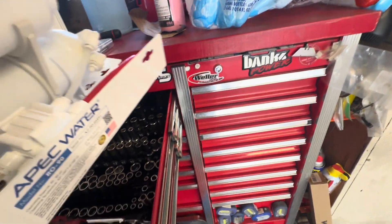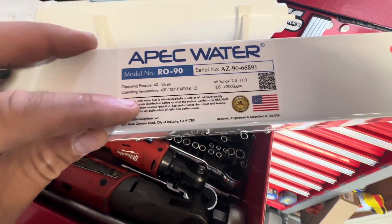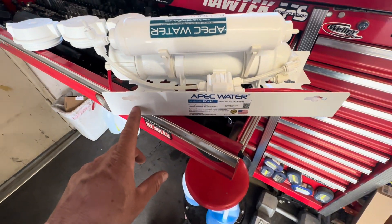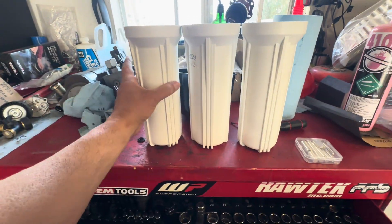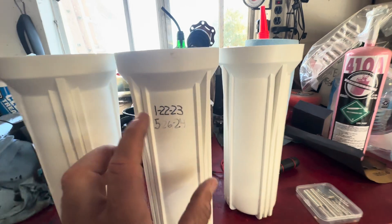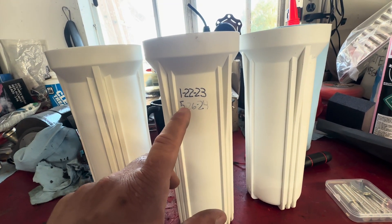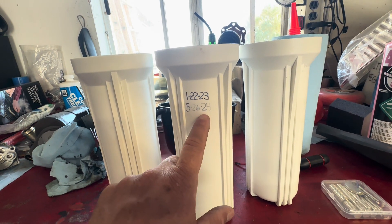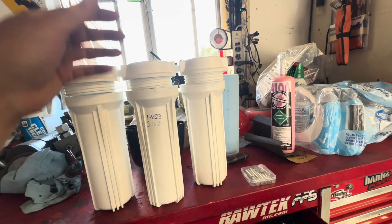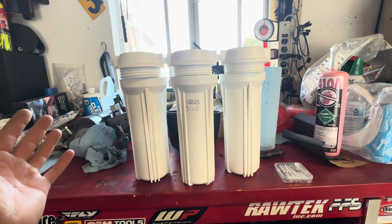I wish there was a date on these — it doesn't look like there's a date, but this is our serial number. We changed the filters on January 22nd, 2023, so about a year and a half ago. Then we replaced the filters every six months inside, and these every year, and then one of these every year and a half. We ended up having a leak in March of this year and bought this APEC water unit.